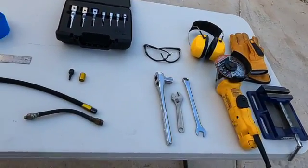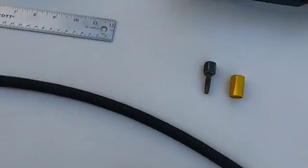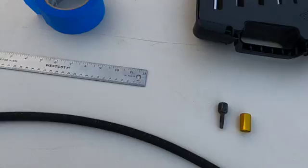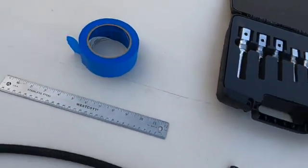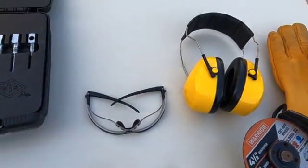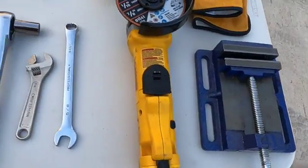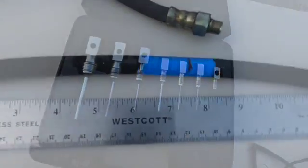Before you begin, make sure you have everything you need: all your raw materials, your parts for the hoses, measuring equipment, tape of some sort to wrap the ends, a set of mandrills, the appropriate safety equipment, a grinder works nicely, something to hold the hose, and of course some basic wrenches, depending on what size mandrills you use.